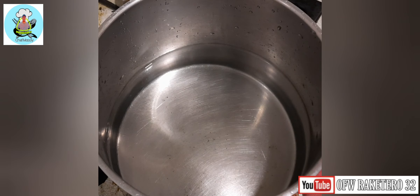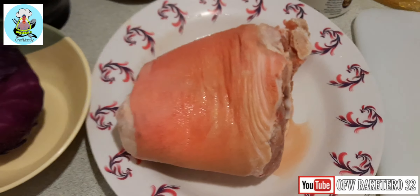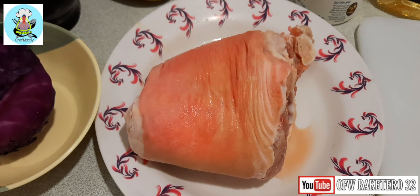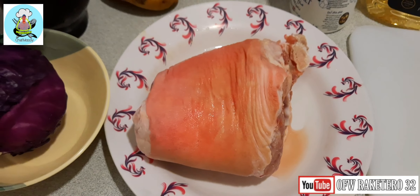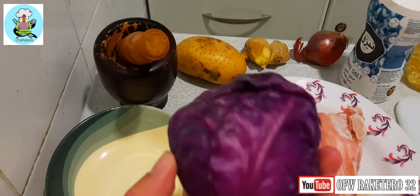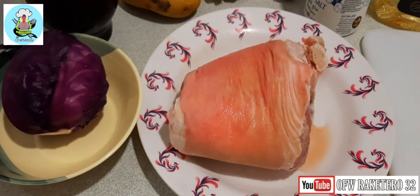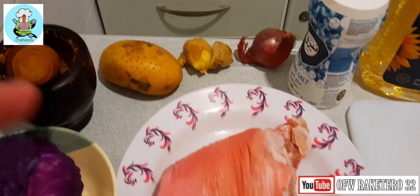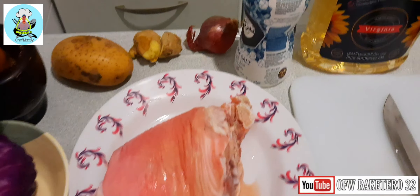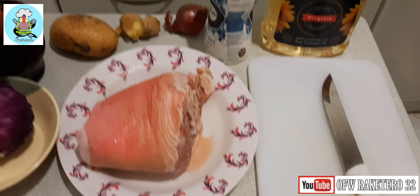Magpapakulo muna tayo ng tubig sa ating cooking pot at pakukuloan natin dyan ng ating pata maya-maya. Tatakpan muna natin. Ito yung ating pata guys — kasyang-kasya mamaya sa aking hapunan, kaya ko kayang ubusin yan. At baka magtataka kayo guys bakit mayroon tayong repolyo — itong repolyo ko ay kulay violet.